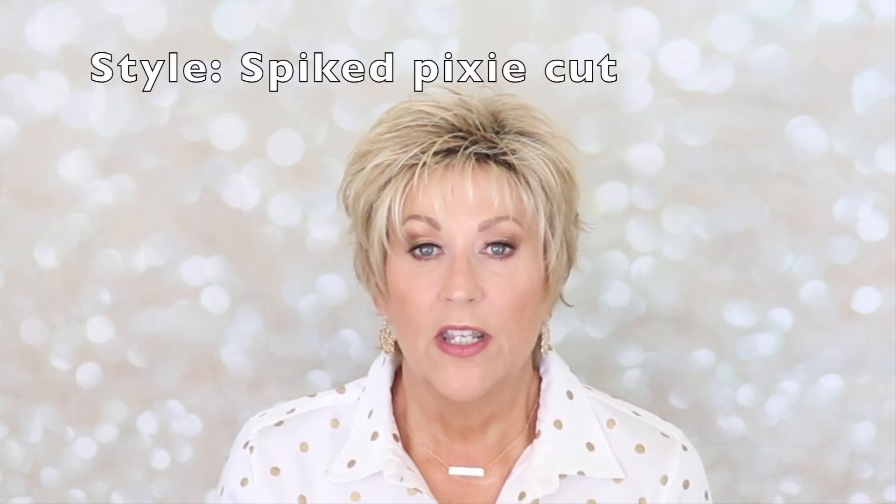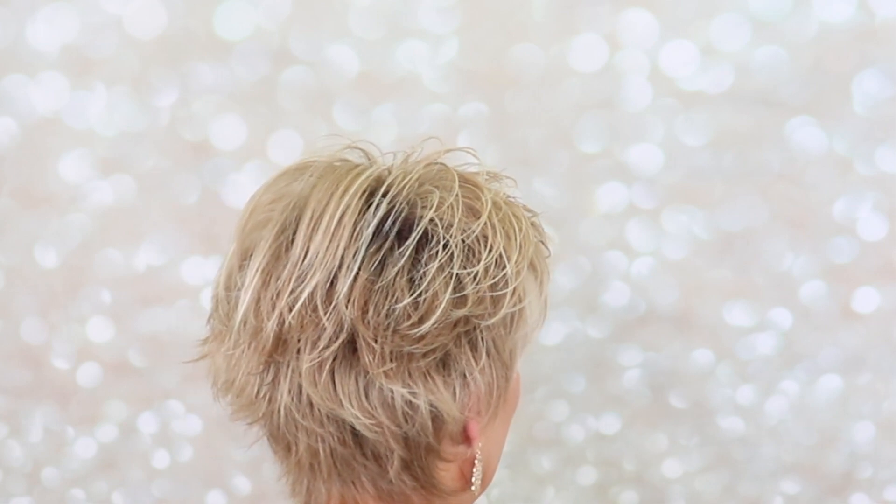Ophelia is just a cute spiky pixie cut. Look at all these fun choppy layers — I think the messier you wear this wig, the more you're going to like it. Let me show you the back. Just choppy, messy — throw it on right out of the box. Perfect, perfect summer style.